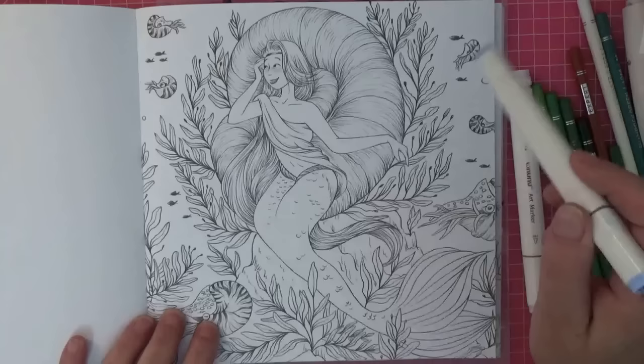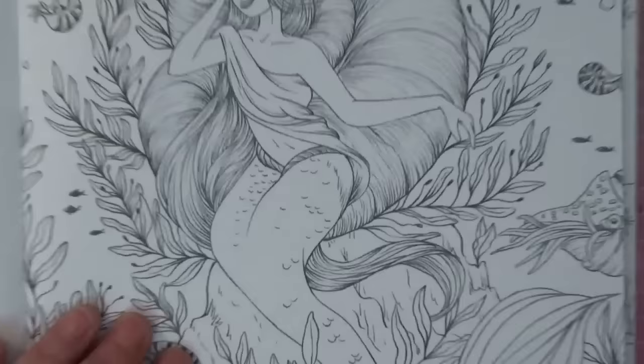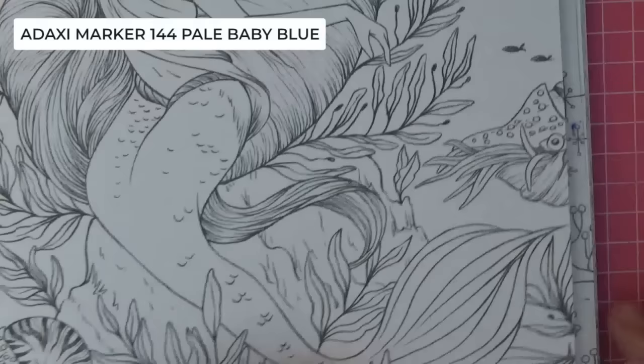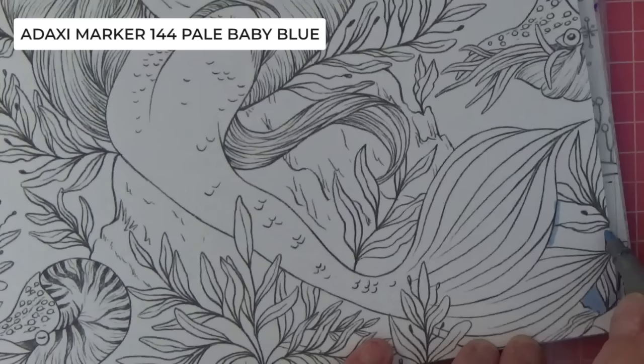I'm going to use the pale baby blue on the big spaces — just the sea, possibly a bit on her tail and the rock she's sitting on, so I don't have to work so hard with my hands. I tried watercolor but the paper doesn't like it at all, but it loves the alcohol markers. It looks a little bit dark to start with but it won't when it dries — it's a really pretty color.